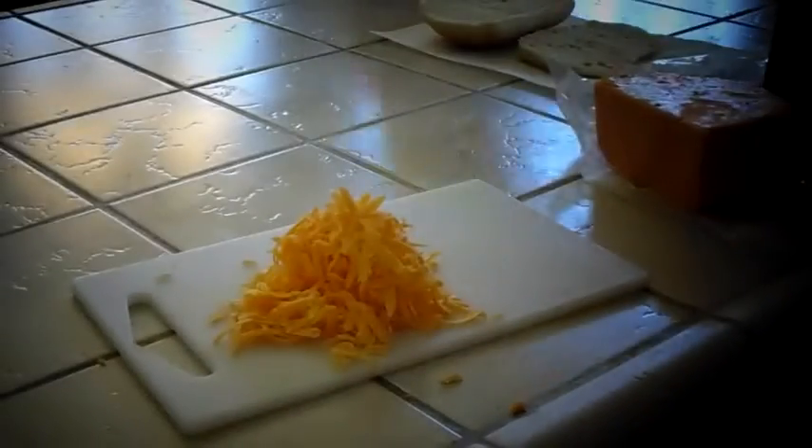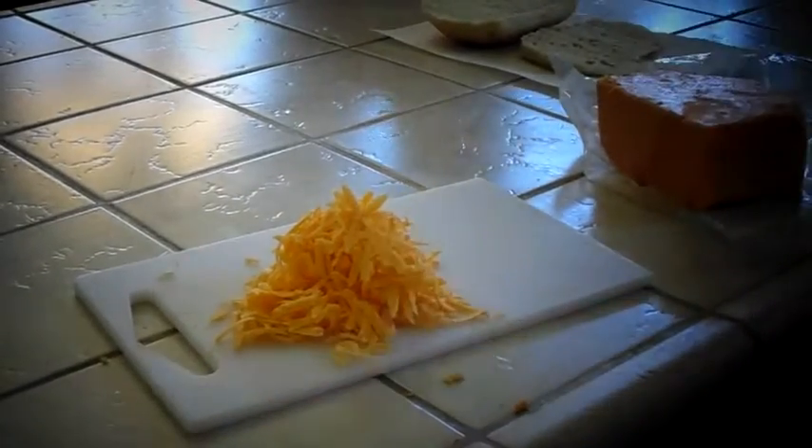On to grating the cheese. I'm just grating this extra sharp orange cheese. You can use any kind of cheese you want — I recommend mozzarella, but I didn't have mozzarella so I just went with the orange cheese. You just want to grate enough for both slices of ciabatta bread.